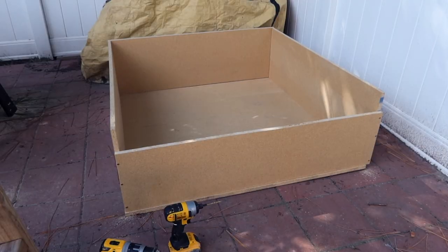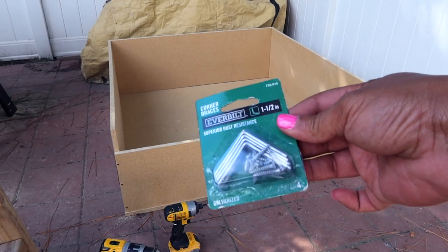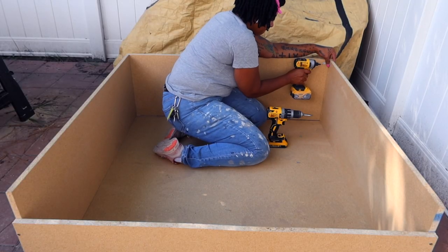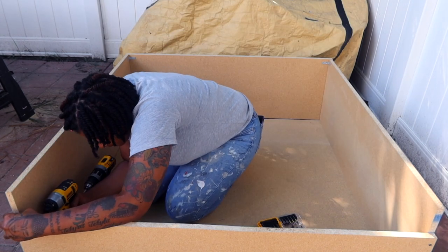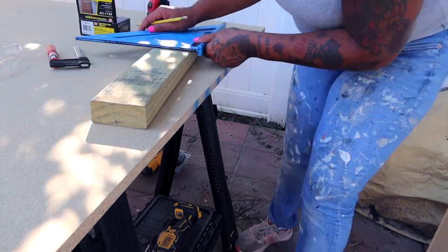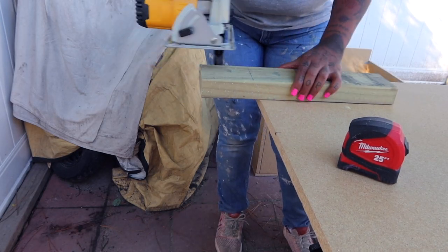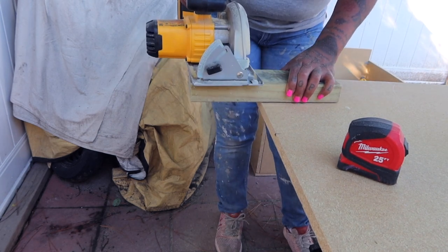I'm securing the front here with three screws on each side. Once that's complete, I use corner braces for some additional structural security, putting two of them in each of the four corners of the box.